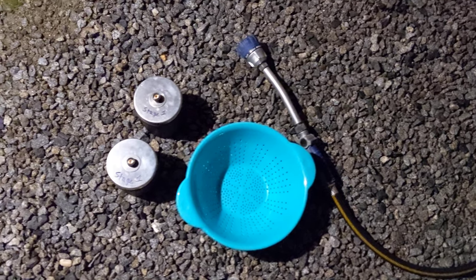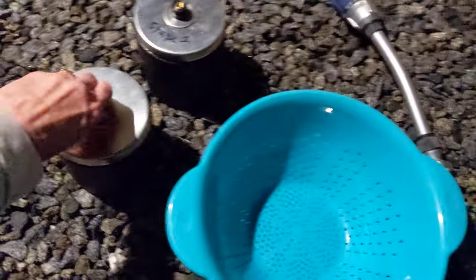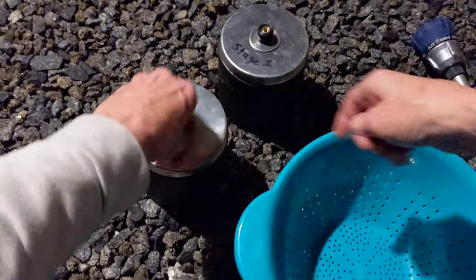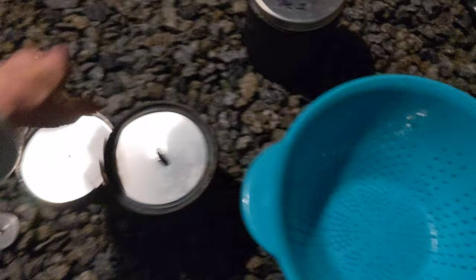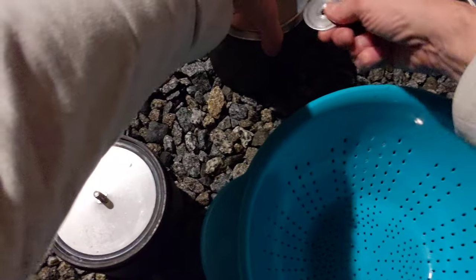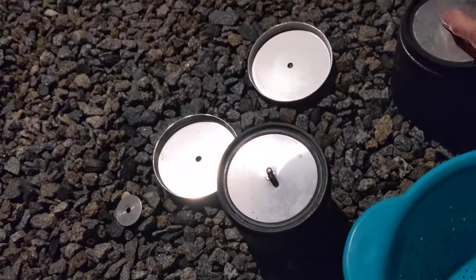Howdy, rock tumblers! It is time to check my stage 1 rocks that have been tumbling for about 9 days. I've been so busy with work that I just let them go and didn't even check on them in between. This is going to be a rock reveal of some rocks I found here in California — in the desert and at the beach in central California.